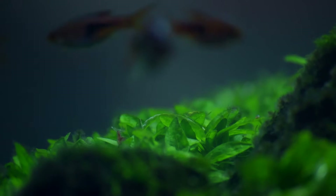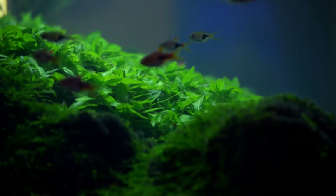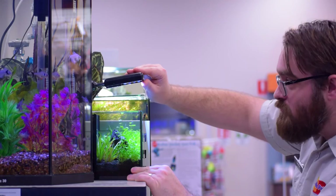Aquascaping is the art of arranging an underwater landscape of plants, soil and rock into an aesthetically pleasing and living display. The hobby has become very popular with people who want a beautiful display in their houses, apartments or offices. Aquascapes come in all shapes and sizes. We have office-ready mini-scapes that bring tranquility to even the most stressful environment.